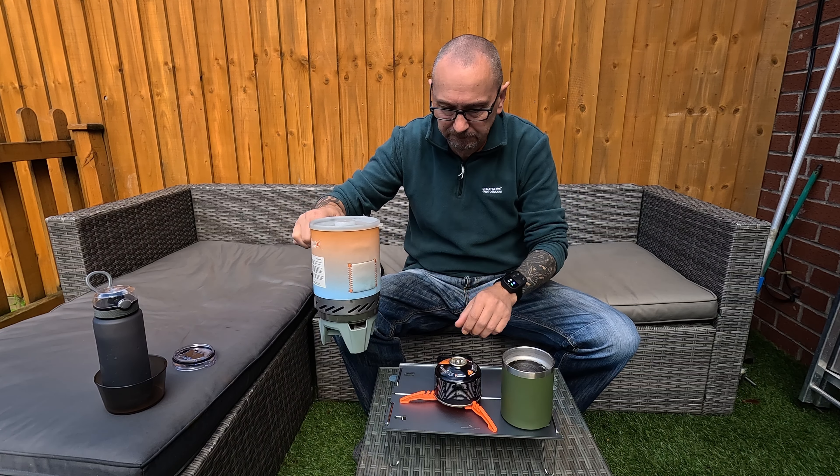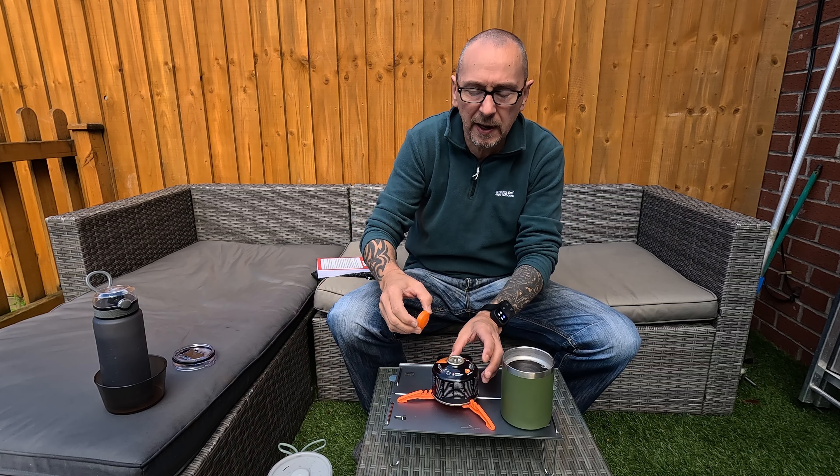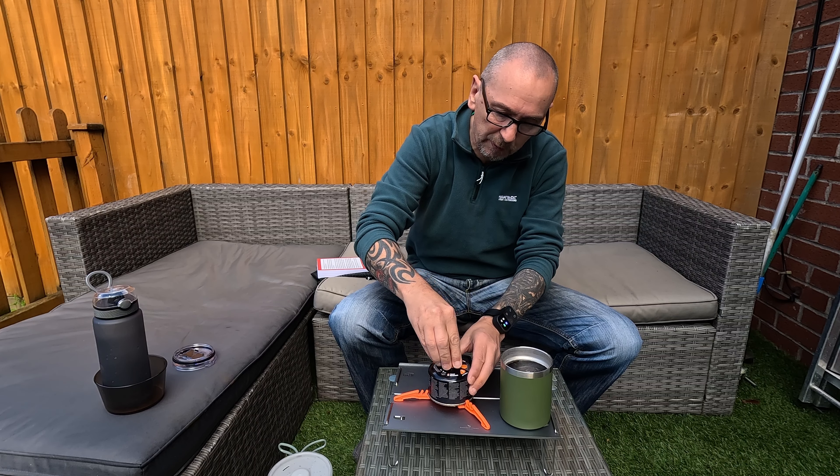It is quite loud when it's boiling, so don't be speaking on it when you're doing a YouTube review — no point!